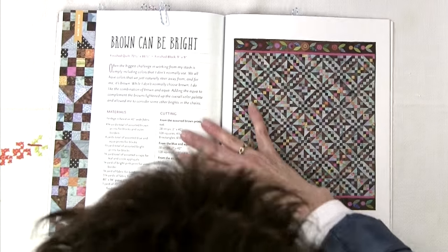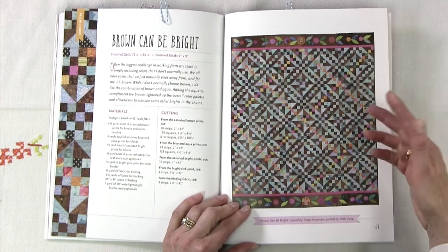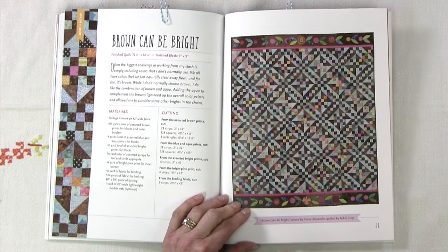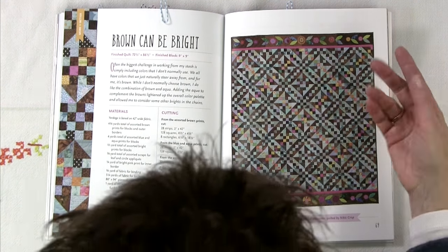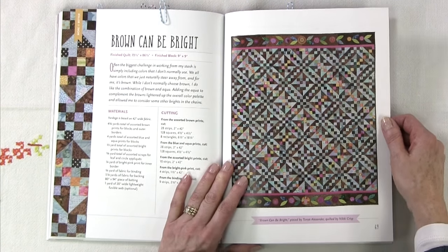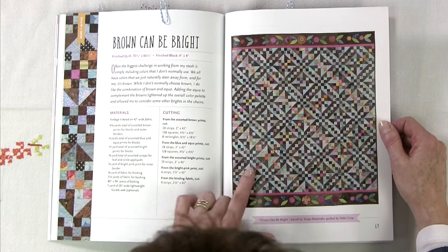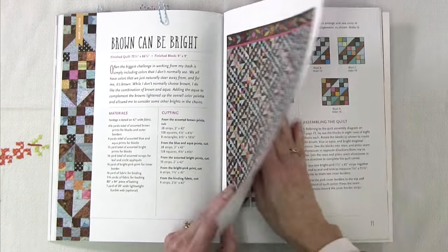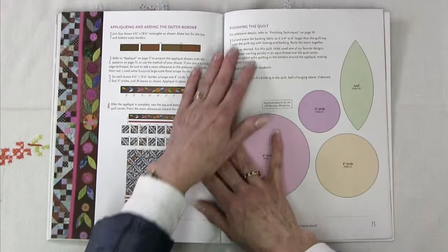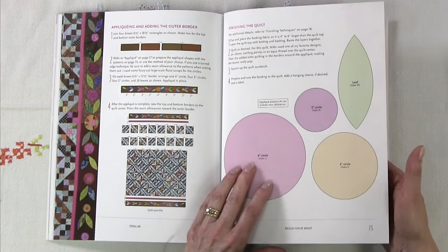Moving ahead, there's a project called Brown Can Be Bright. Something interesting in this book is that she doesn't necessarily put four borders on her quilts — this one has a border at the top and bottom but no side borders, giving it a fresh look. This is in the more equals better section, and you can see all kinds of fabrics being used, yet it still looks quite homogeneous even though she's keeping to a brown and blue colorway.